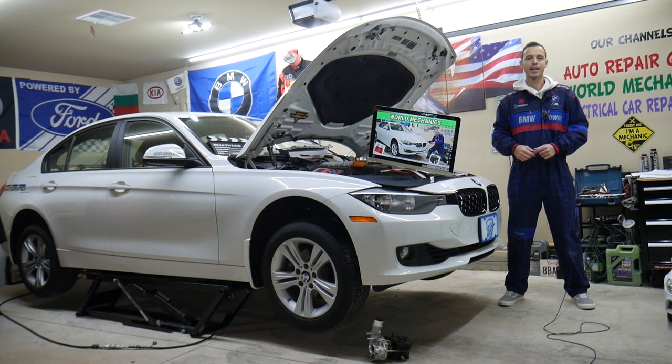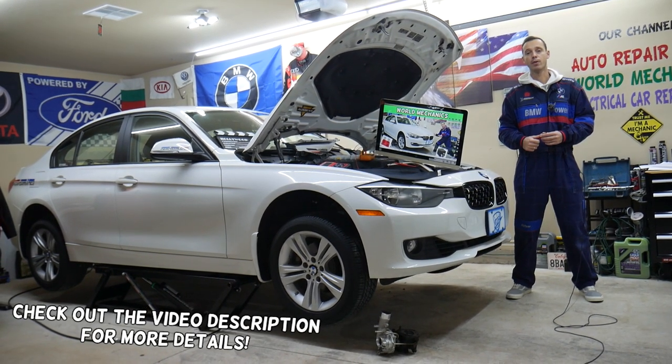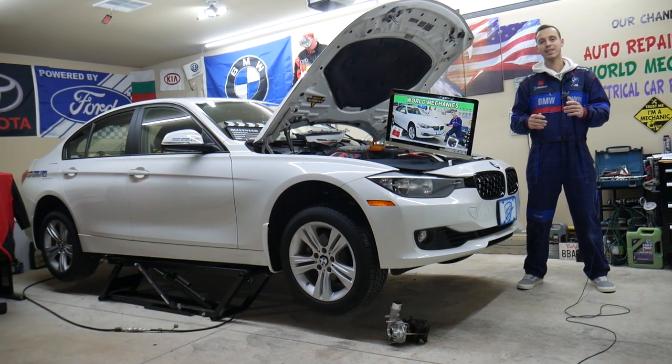Hey guys, welcome back to World Mechanics. Thank you for watching and subscribing to the channel. Today will be a super helpful video to any of you having a BMW 3 Series generation F30 or F31.